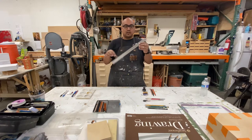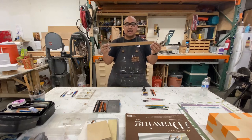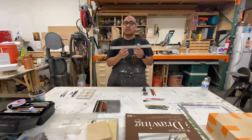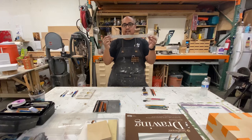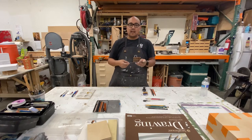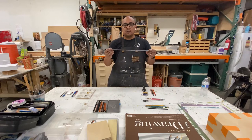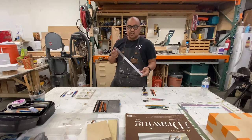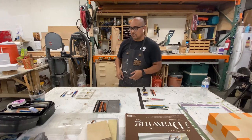Then we have a steel ruler. This steel ruler has a cork back and it's stainless steel. Make sure that you get the stainless steel ruler because we'll be cutting up against it. If it's aluminum, you might be able to cut through it, and that's a little bit dangerous. Don't use a wood ruler or a plastic ruler — we're going to be using the stainless steel one. This one I have here is in inches and centimeters. We'll just be using inches.